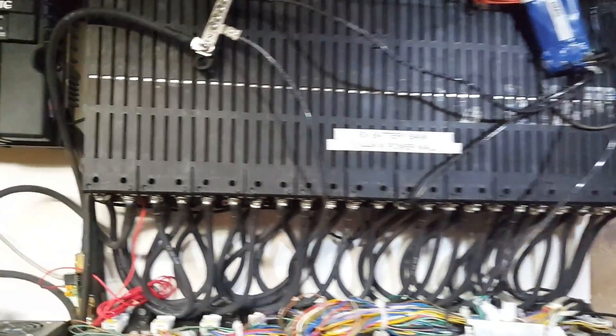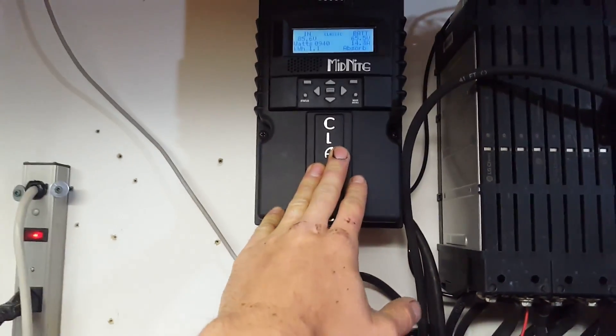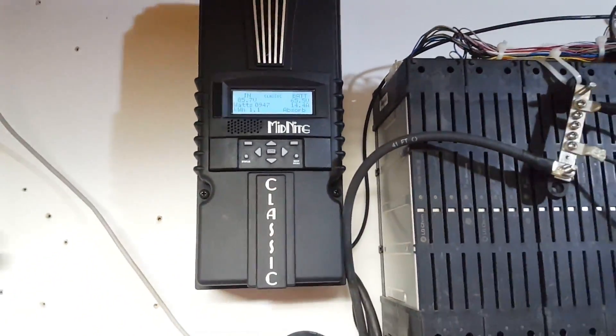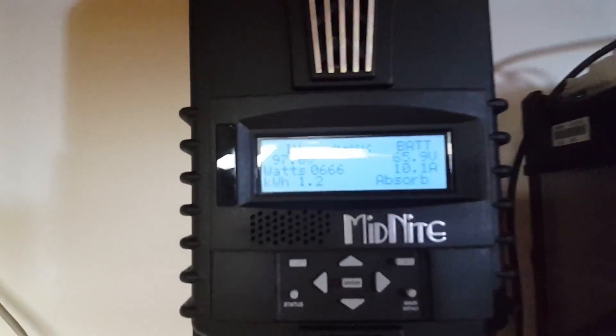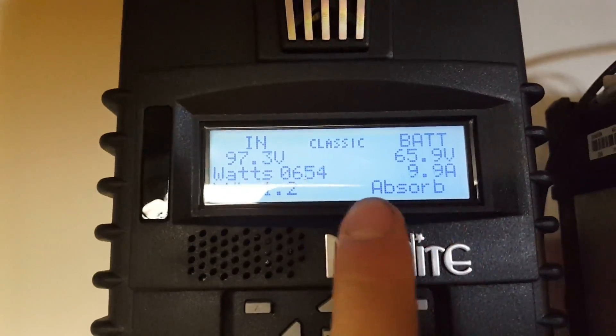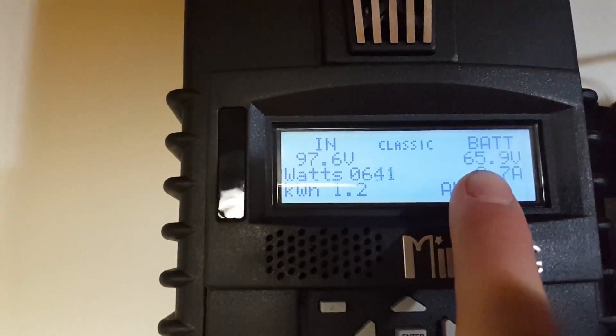Believe it or not this controller is a little bit warm - I have it spaced away from the wall for cooling purposes. It looks like we're going to hit full charge soon. I really like this thing - thanks again Battery Experts for letting me borrow this, I am kind of falling in love with it. Everything's working just fine - it's limiting power to the batteries, we got 1.2 kilowatts already put in, and that was only going from 64 volts to 66 volts. Everything's working great.